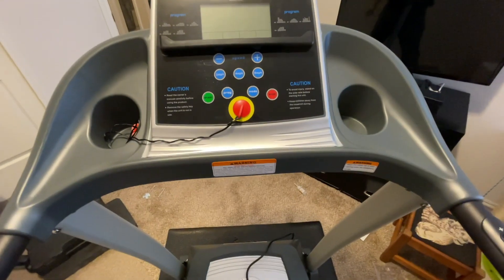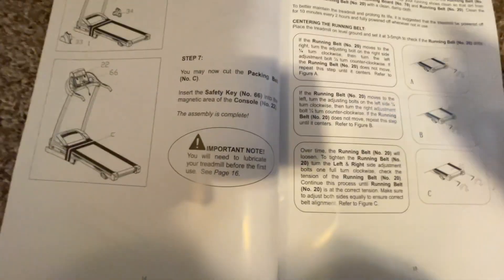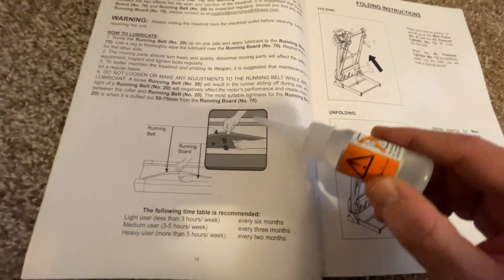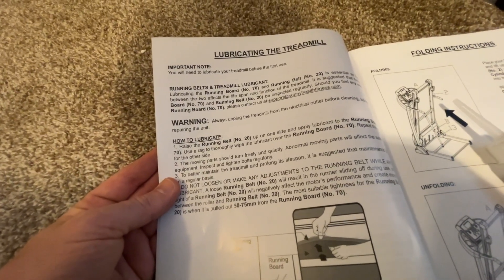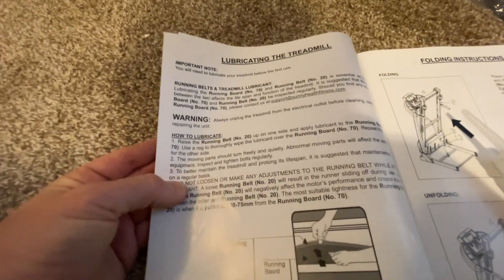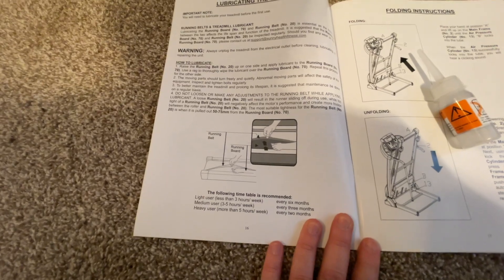Next step is plugging it in. You must lubricate the treadmill before first use — see page 16 of the manual. You just lift up the left and right lip of the belt and put a little lubricating oil in there, then use a rag to thoroughly wipe the lubricant over the running board. Repeat for the other side. Moving parts should turn freely and quietly; abnormal noise will affect equipment safety. Inspect bolts regularly.